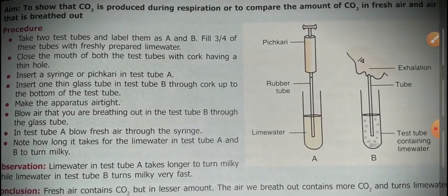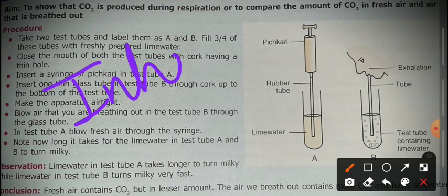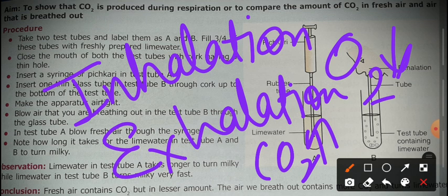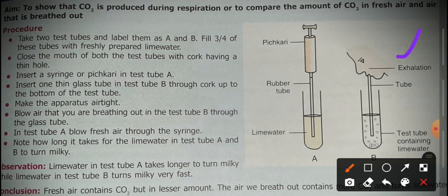Now we start breathing. There are two processes: inhalation, where we take oxygen inside the body, and exhalation, where we remove carbon dioxide from the body. We have to blow — breathe out — through the tube directly into the lime water in test tube B.